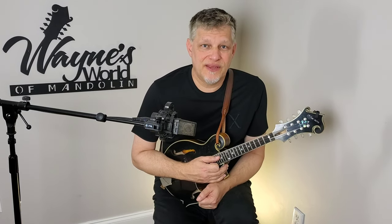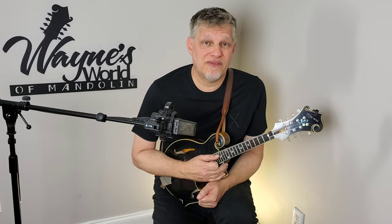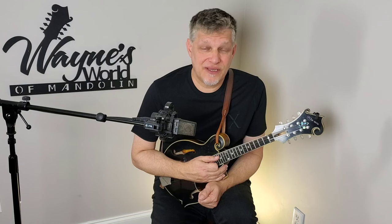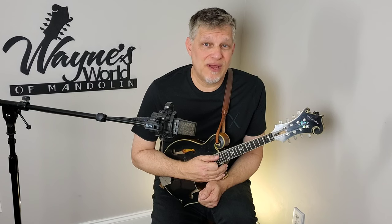This tune goes all the way back to 1991. The original configuration of the band recorded this on the first album that they did for Rebel Records. It's a Carl Jackson song and it's really powerful. It's kind of from the perspective of a road musician, but anyone who travels and misses their family could relate to the song. It's a really cool arrangement and has been the most requested 3TO song through all the years.